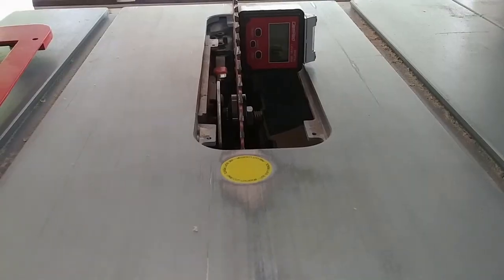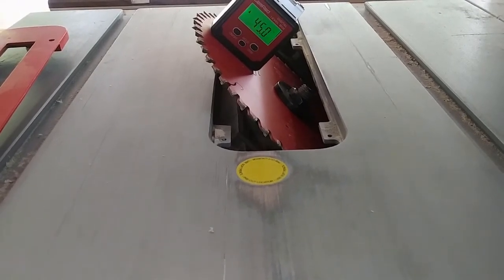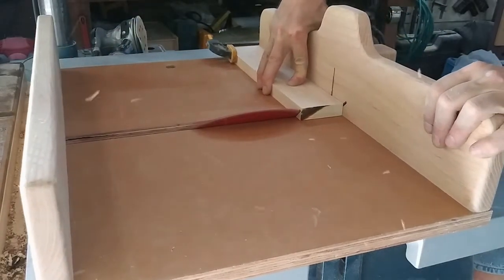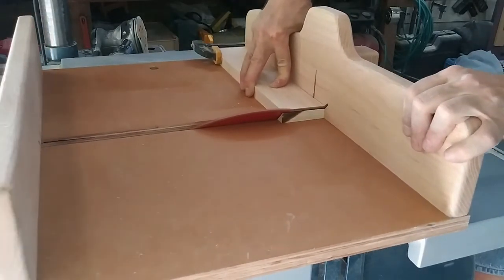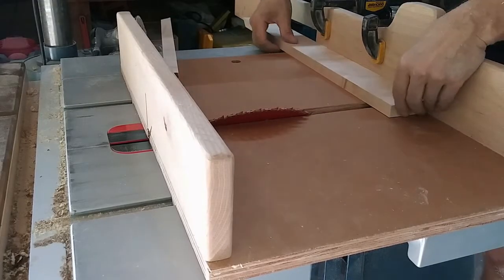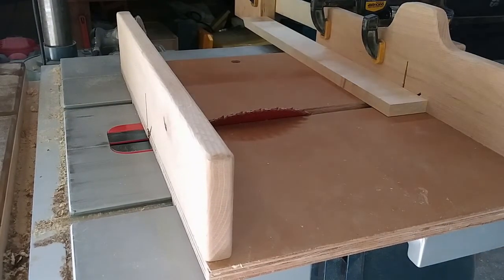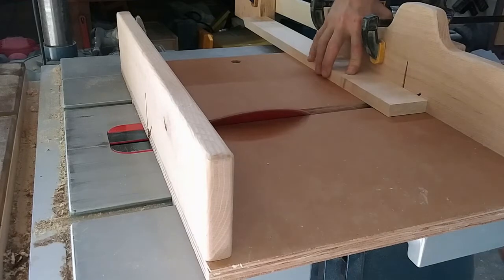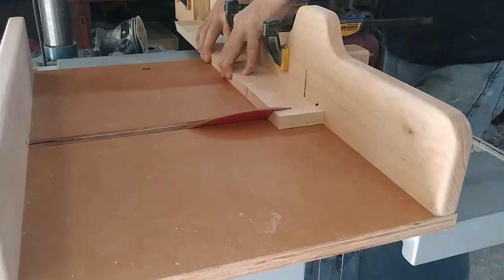Back at the table saw, I changed from a rip blade to a crosscut blade, then used my magnetic digital angle finder to tip my blade to 45 degrees. I grabbed my crosscut sled and cut one end of each piece to 45 degrees. For the second set of cuts, I need to use a stop to ensure the pieces come out the same size. When I built the sled I wasn't thinking about long cuts, so I had to get creative with my stop blocks — I clamped a rail to the outside of the sled and then clamped a block to the rail. It works, but it's kind of a pain. I see a new sled in my future.